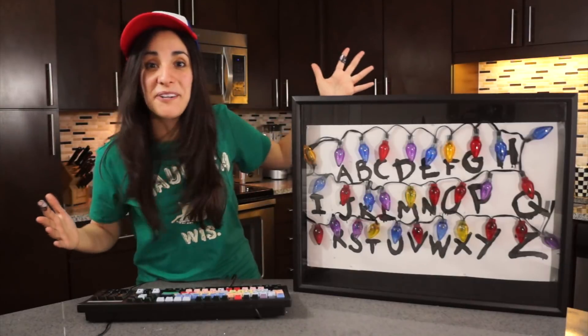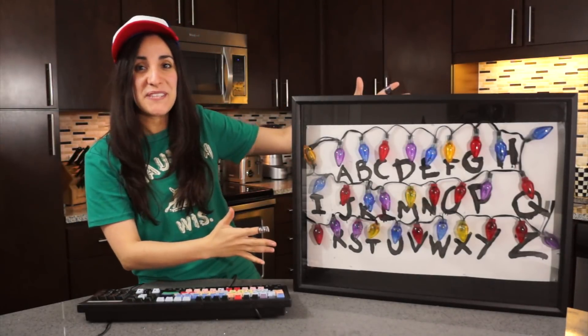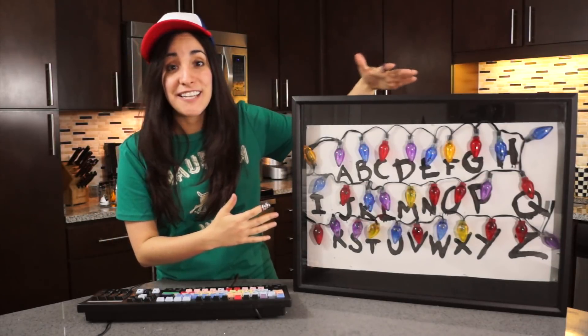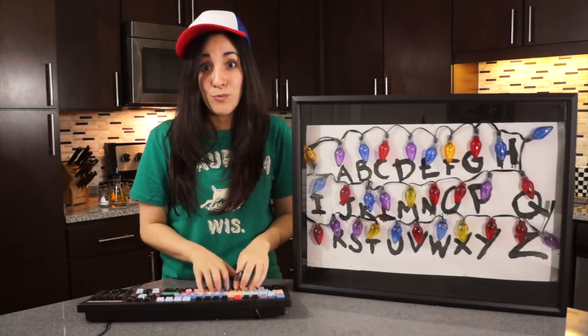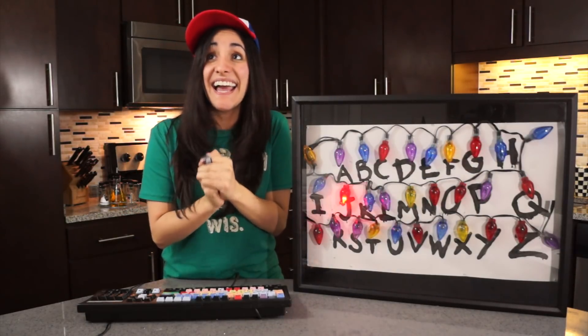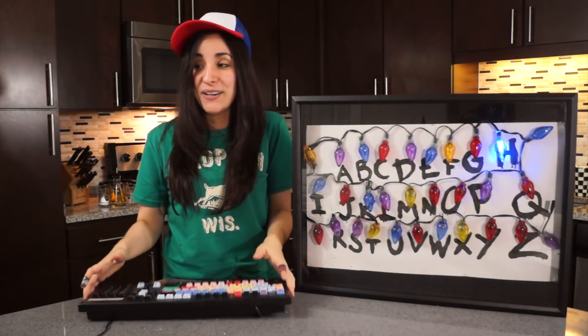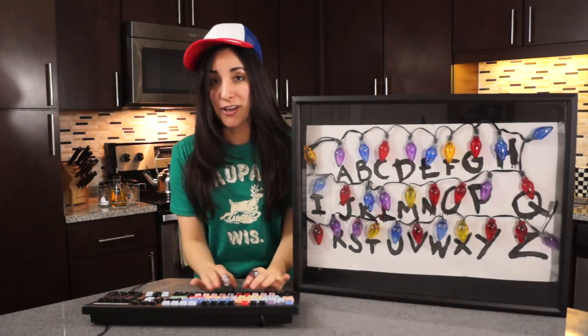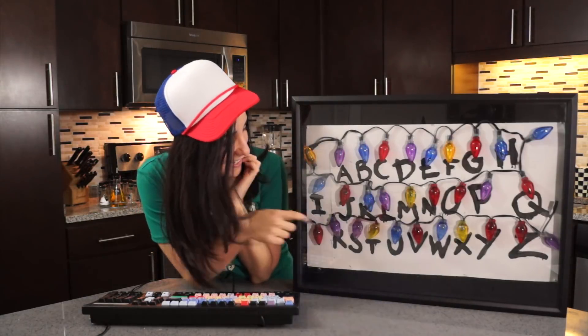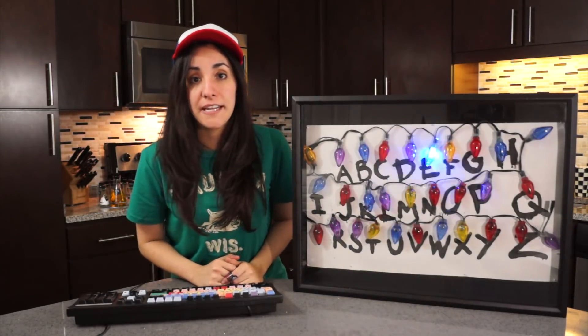It works! My Stranger Things keyboard-controlled mini Alphabet Wall lights up each letter as I type them. This is an awesome keyboard too. So let's try my name.